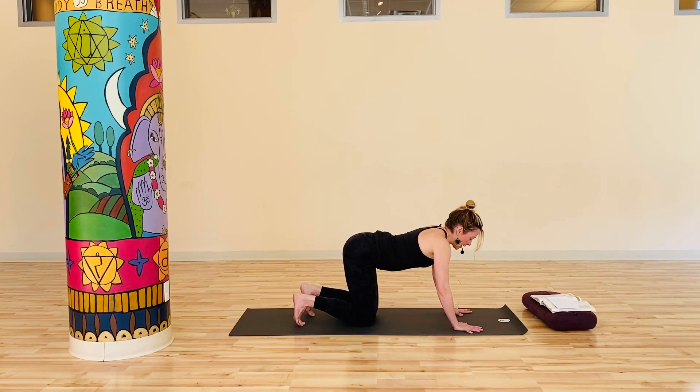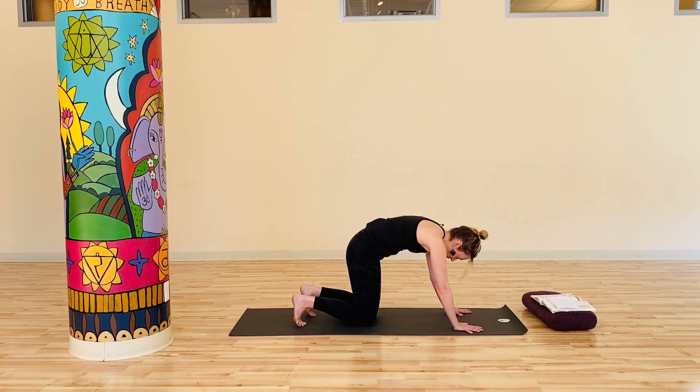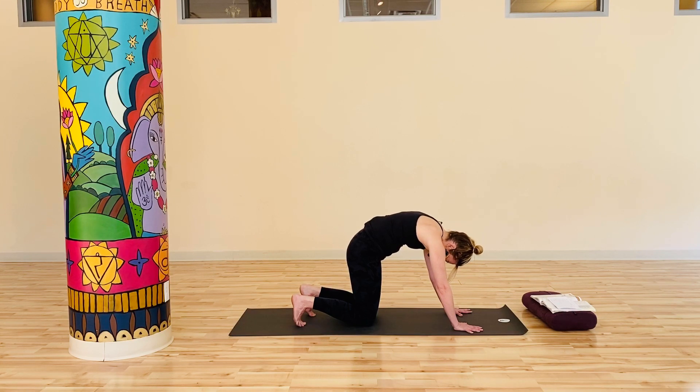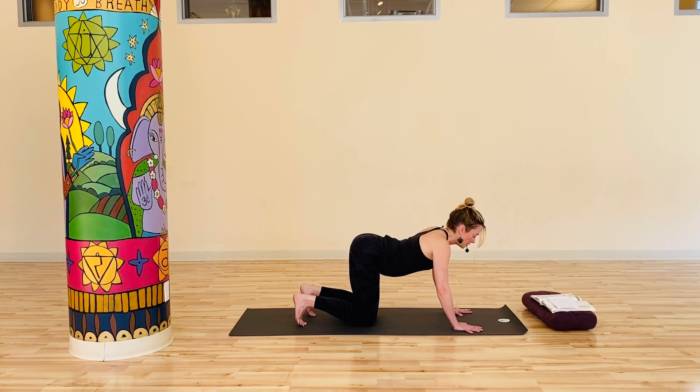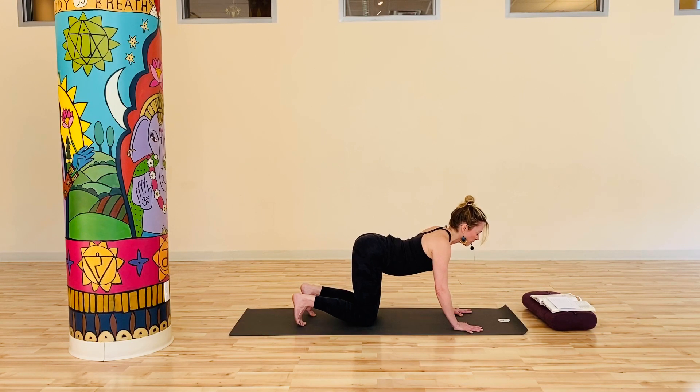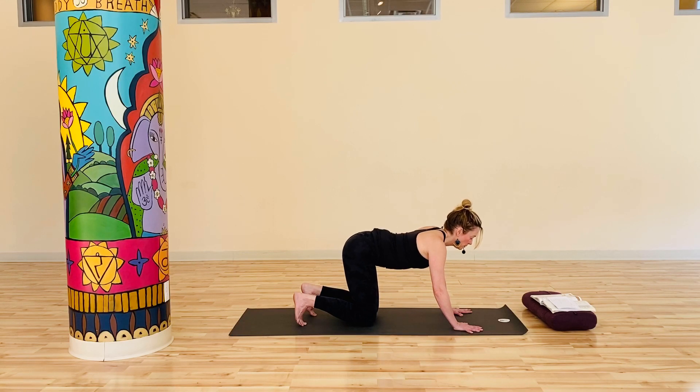You might, especially at the start of a practice like this, already find yourself in some resistance about committing 20 minutes or so here to moving. The Yoga Sutras talk about how resistance will always rise up in our practice — we have to know that it will be there, it will just be a companion. Yet I encourage you today to stick with this, because at the end of this very brief practice, you will feel more energized, more vital, more awake, more alive.